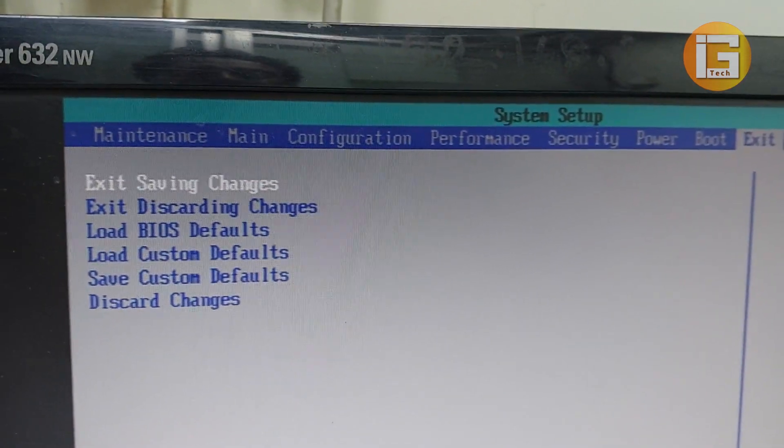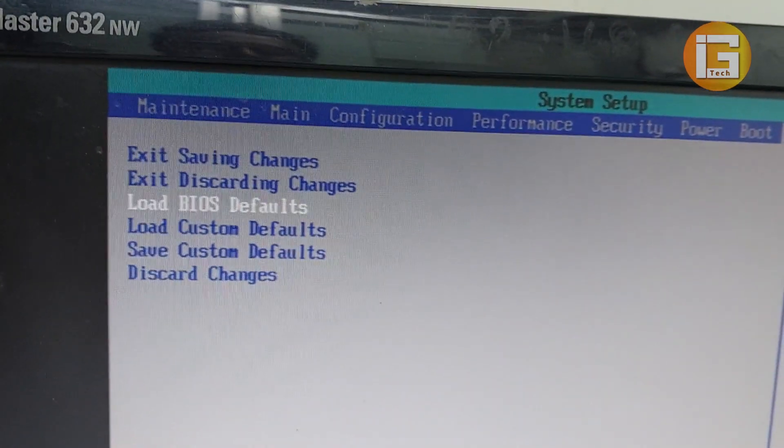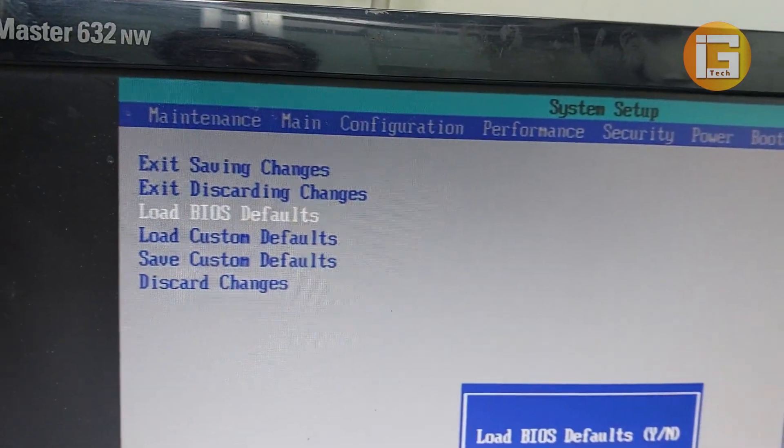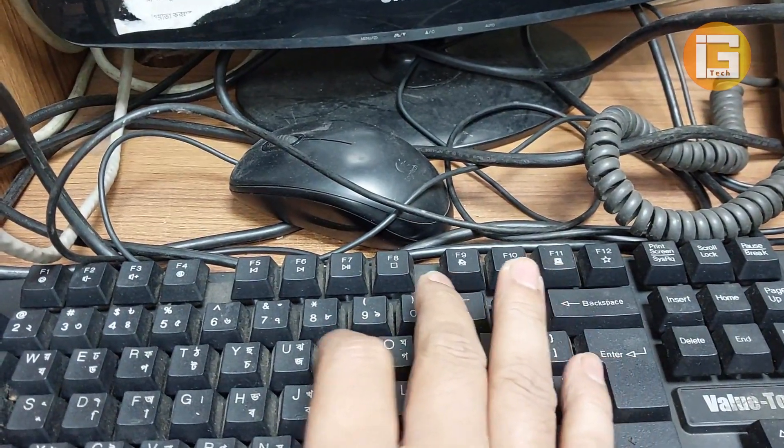Now go to Load BIOS Default and press Enter. If you want to load BIOS defaults, press yes — I press Y from the keyboard.